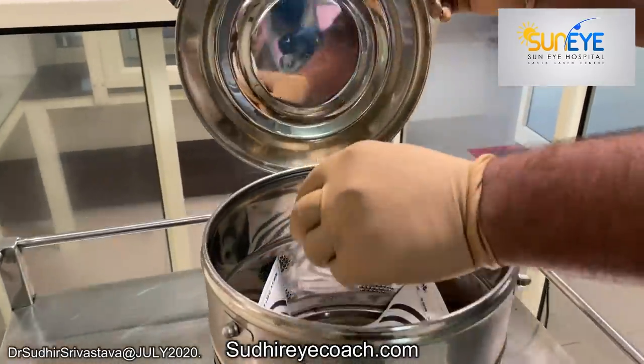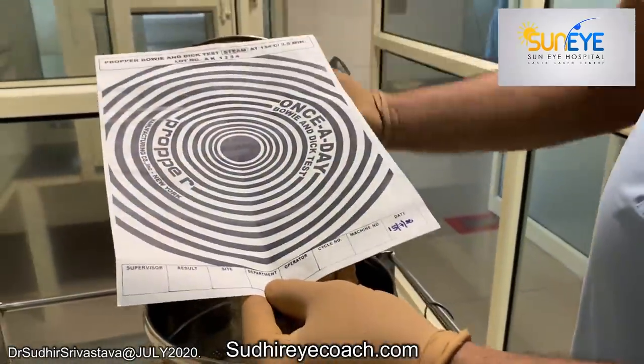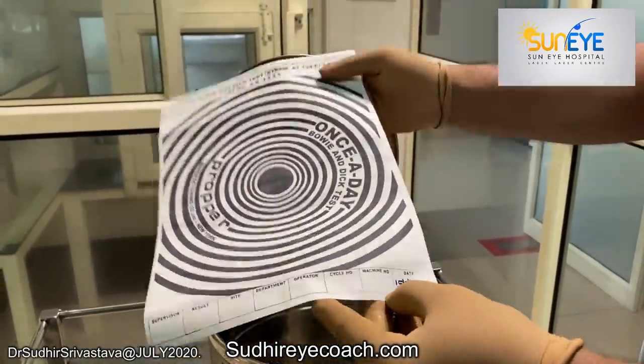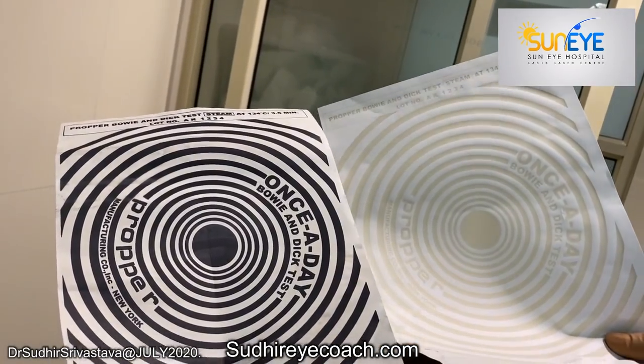Once the cycle is complete, remove the sheet and check for the color change. If the color change is even and dark, it means the sterilizer is working properly. Any uneven color change means the sterilizer needs service.